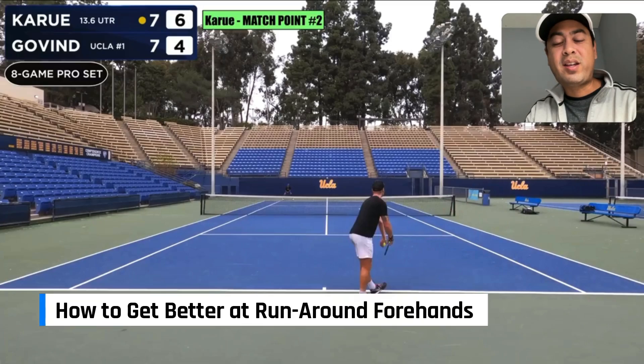So you want to get better at running around your backhand to hit your forehand? Well there is a good way of going about it first.